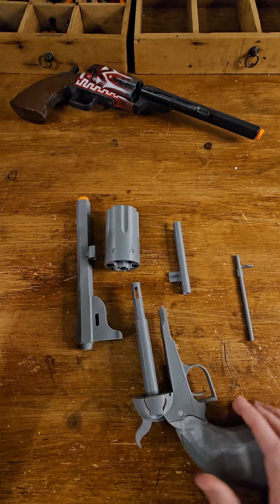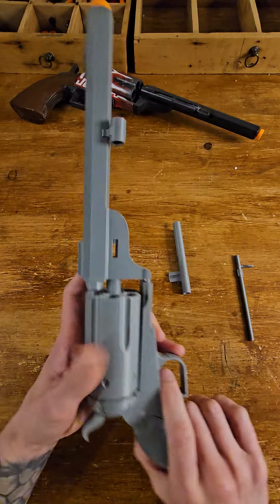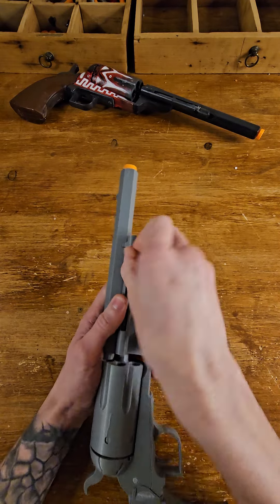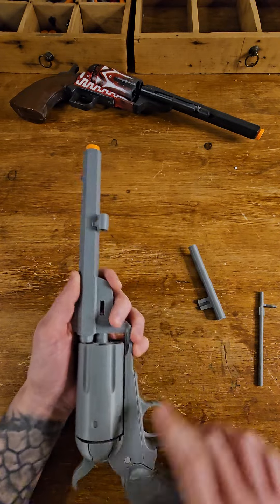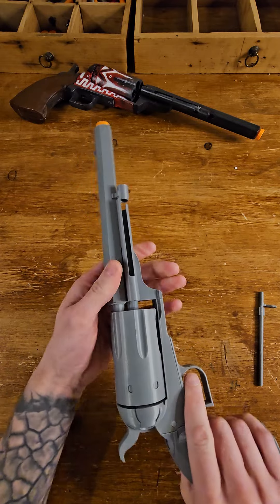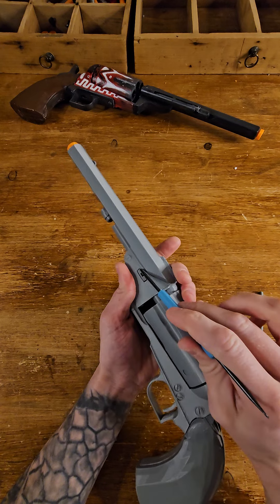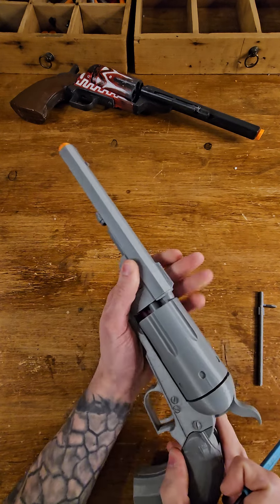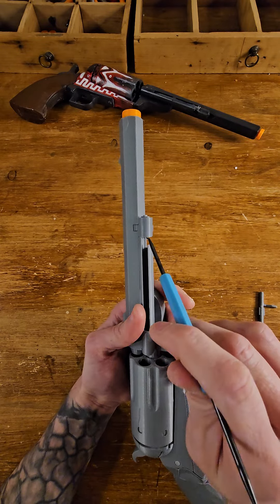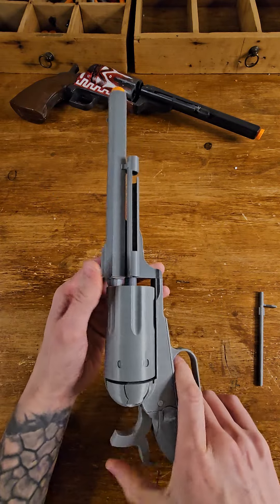The gun will come in separate parts so painting is much easier. Put it back together when it's painted, or if you don't want to paint it, put it together straight away. The extractor rod goes inside. This bit here prevents the gun from sliding forwards and backwards to the barrel - put this in and it won't slide anymore. When you've painted it, or straight away if you don't want to paint, put this in with a tiny bit of super glue or plastic glue. A small dot of glue here and here - that's it, the gun is solid.